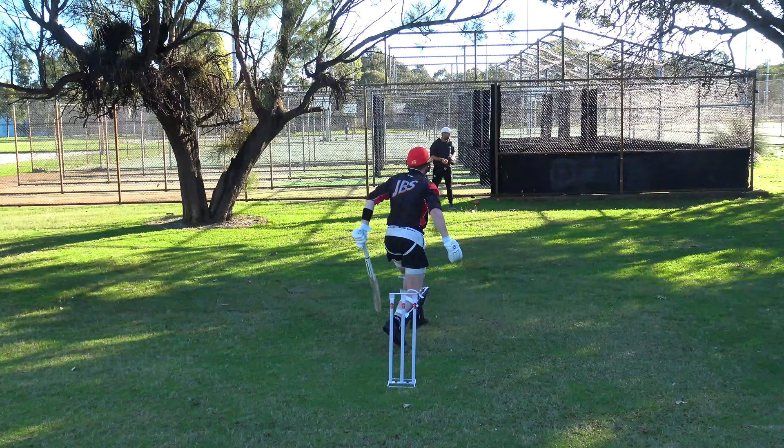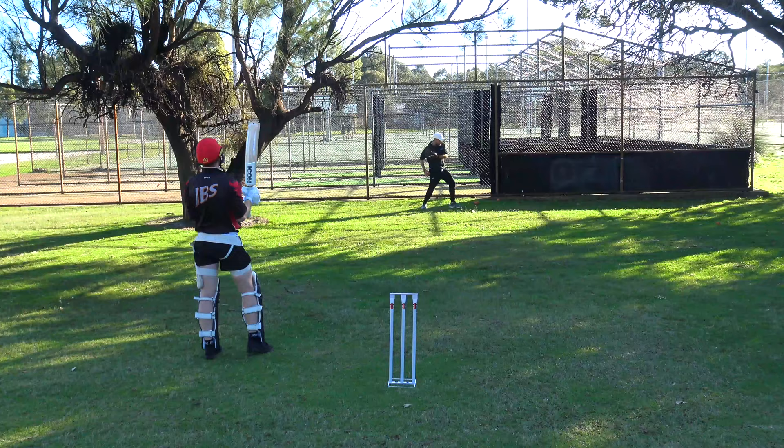Technically you've got to get right over your front knee — if you're back here you'll find it hard to get any power and control.